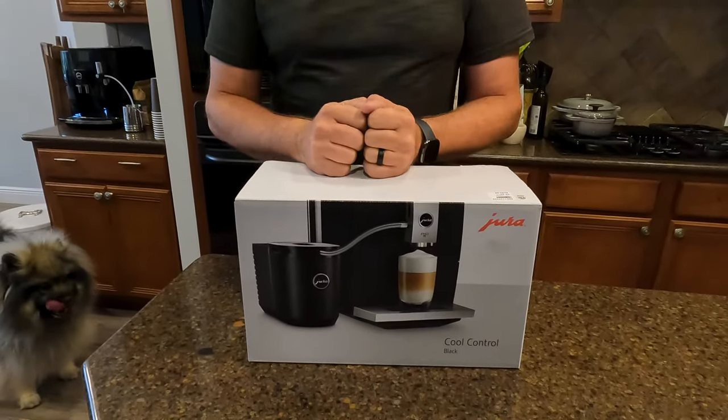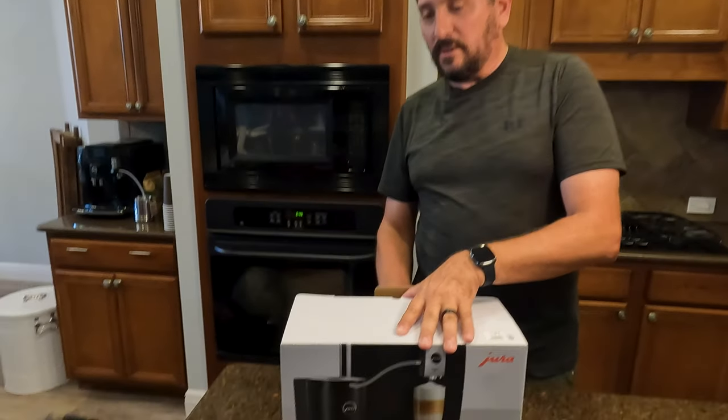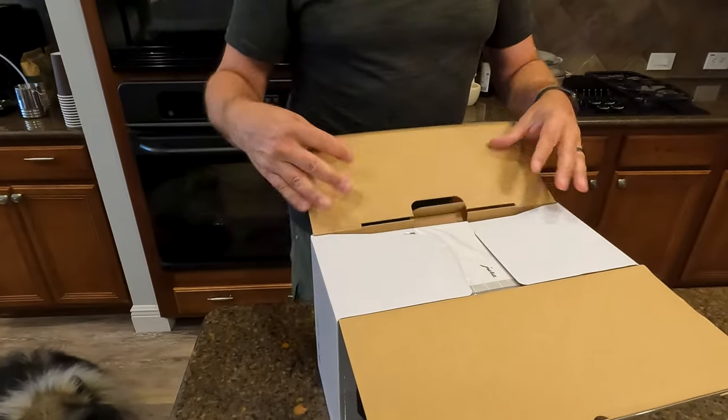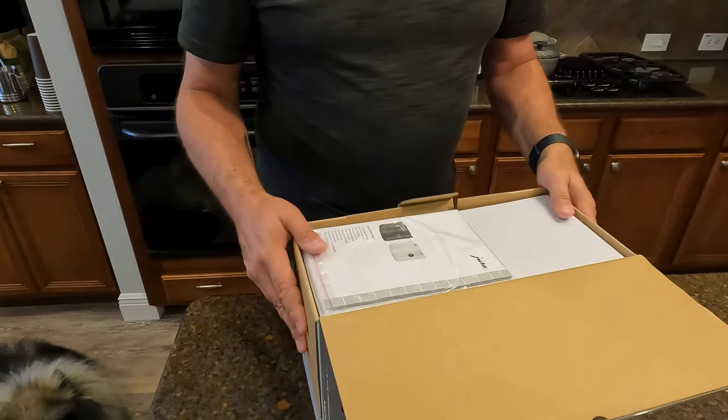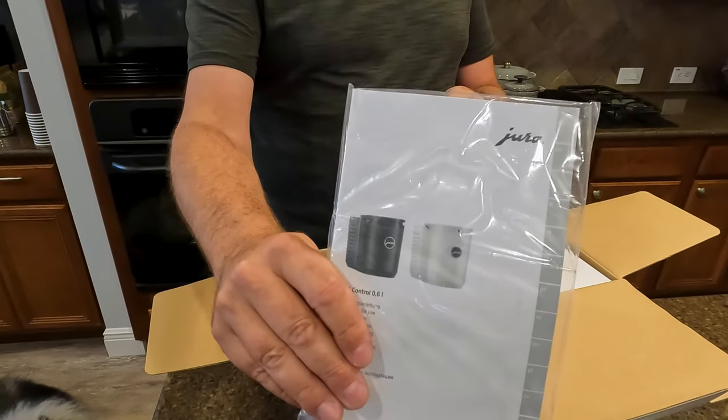This, in case you did not know, is basically a small little refrigerator just for the milk to sit right next to your Jura. So every time I want to make myself a spectacular caramel macchiato, I can just go down and press the button without starting with pulling milk out of the refrigerator.